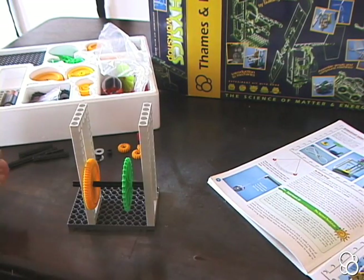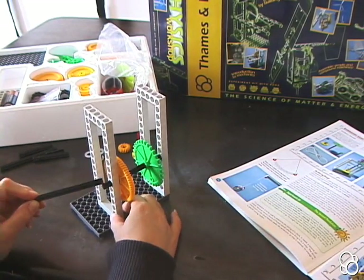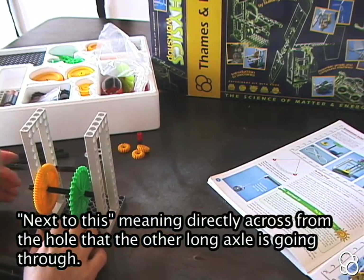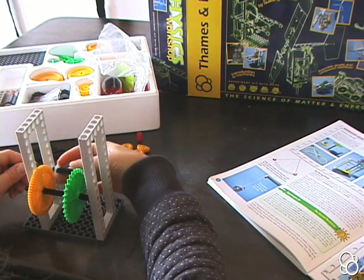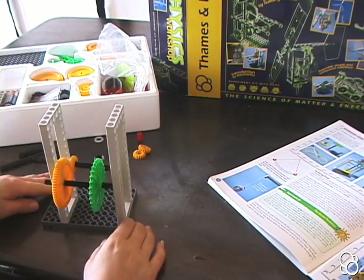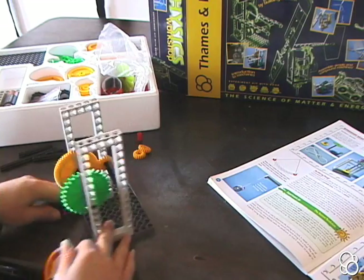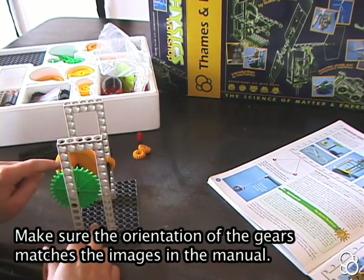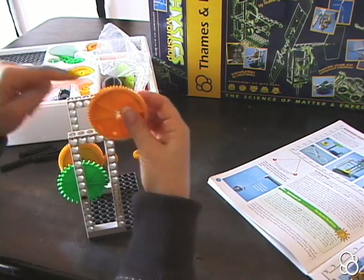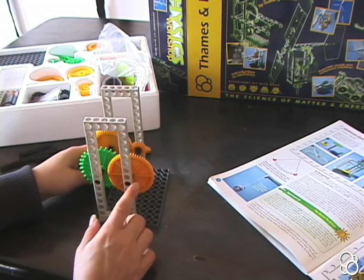Then we're going to take another long axle, and with the stop again on the left side, push it through the hole that's next to this — so again, six holes up. Push it through that hole, add a washer, a small yellow gear, and then a large yellow gear. You want to make sure that the directions these gears are facing match the images — these two gears are facing to the front, but this gear's front is facing that direction. Then we can push it once again through the hole in this frame.